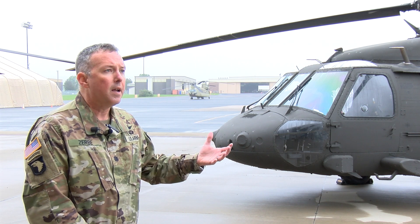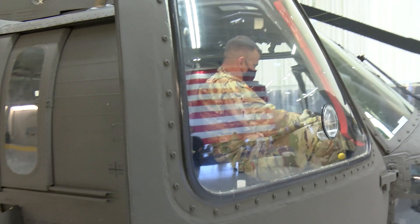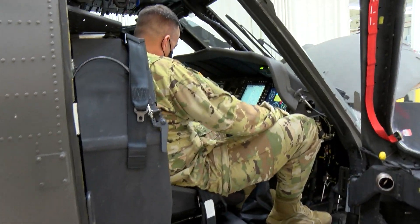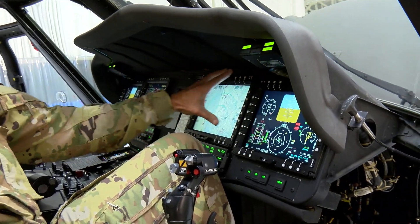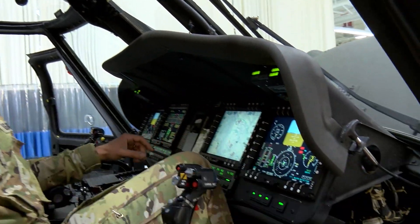To the layperson, if they looked at this aircraft they'd say, 'Oh, it's a Black Hawk.' Yes, it's still a Black Hawk. The V designation is its model series designation which marks its difference. It looks like a Black Hawk on the outside, but what's actually different is the inner workings — the cockpit, the mechanisms, the wiring. That's what brings the new capability to this aircraft.